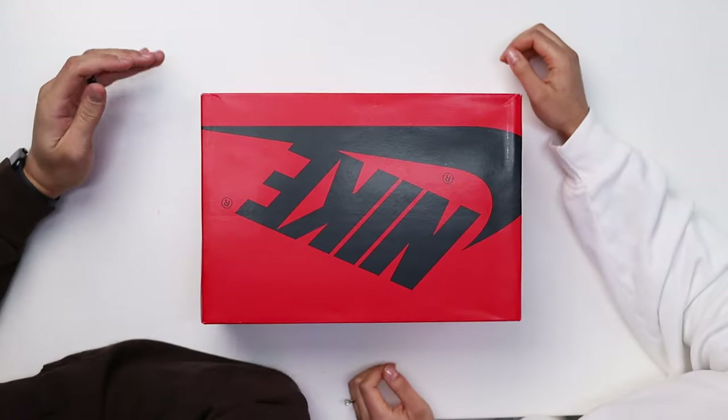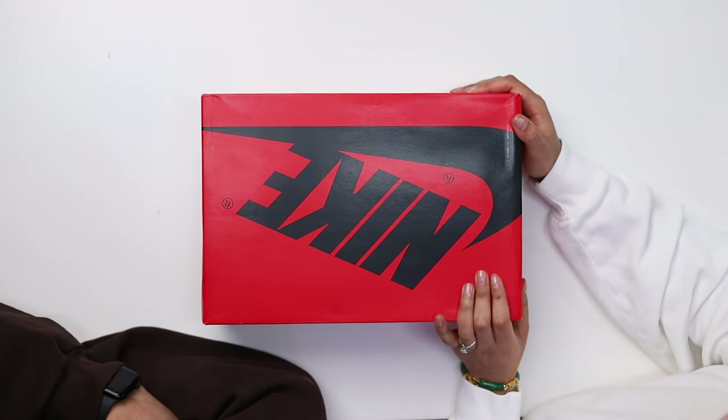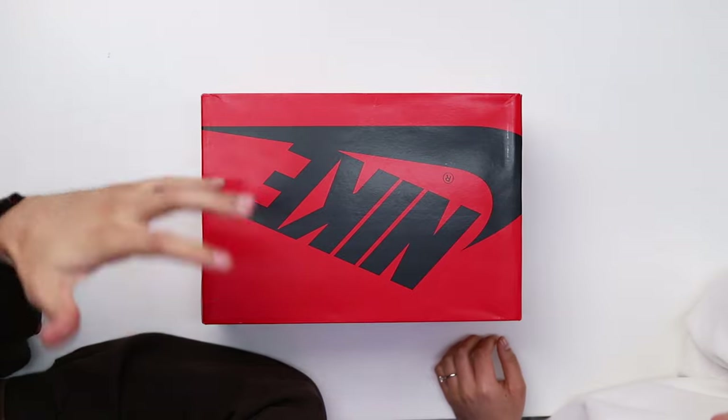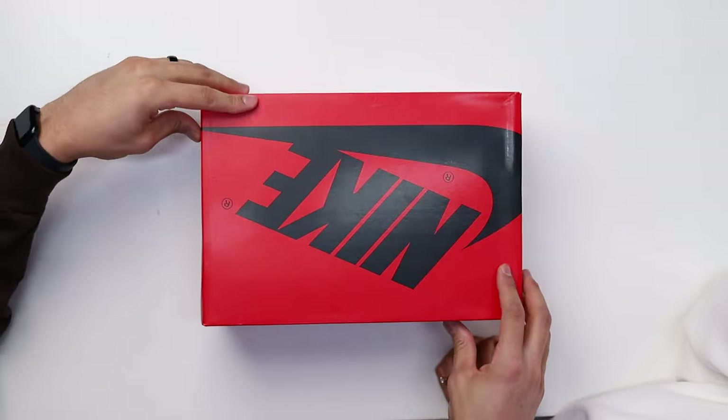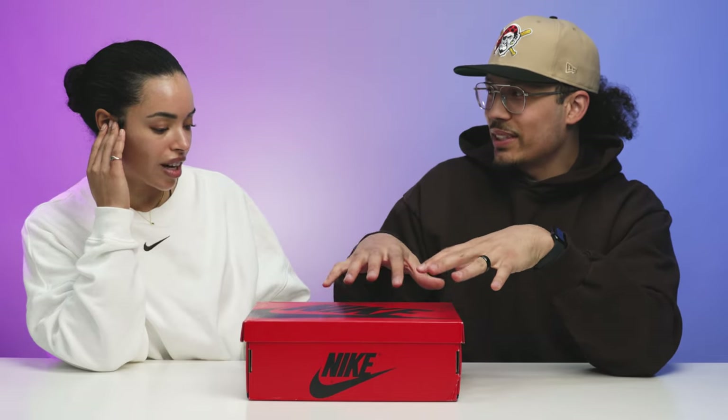We haven't made it to the shoe yet — we gotta get to the box first. So the box is red and black. Honestly, it looks pretty basic to me. This is the OG style Jordan One box with the liftoff lid. That one is normally black or red, but this one is red with black — they kind of flip it on women's releases or certain special Jordan One releases.